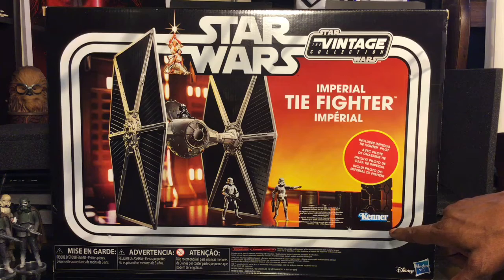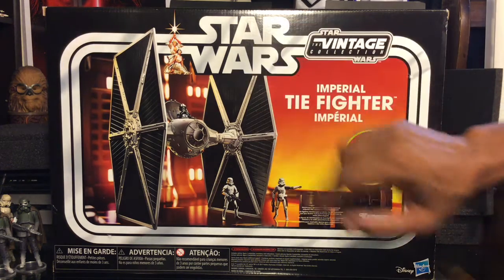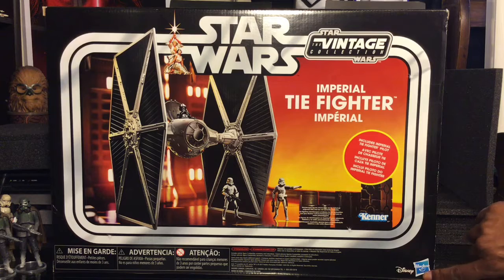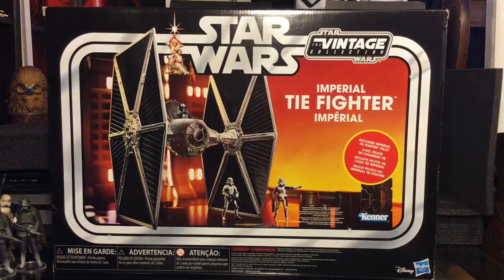We have the Kenner symbol, which is very awesome, the Vintage Collection logo, the Star Wars logo with the Star Wars banner around the picture. Then of course Disney and Hasbro and all your other readables on the front. It also carries the Luke Skywalker and Princess Leia original artwork from the original poster from A New Hope. I love the front artwork here.